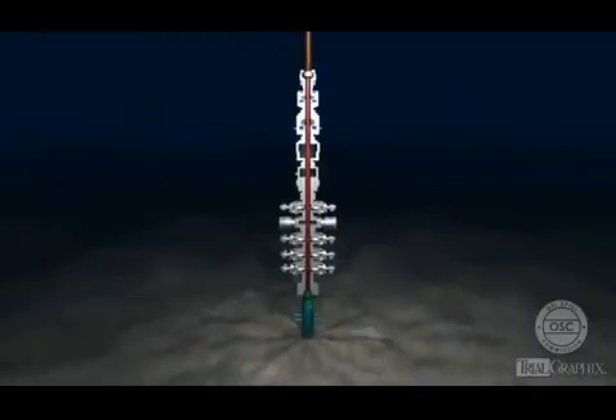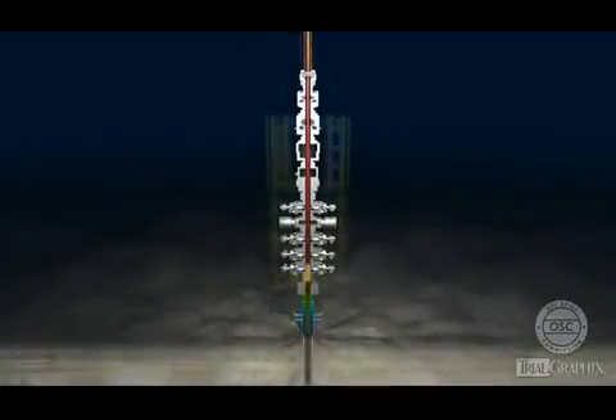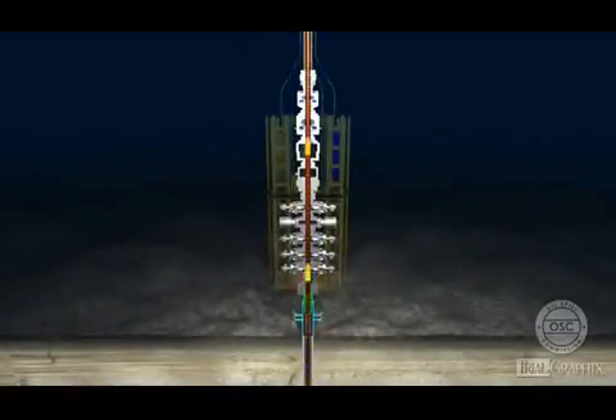Though the elements in a BOP stack are designed to shut in a well and contain pressure inside the well bore, none of them successfully prevented the flow of hydrocarbons from the Macondo well.